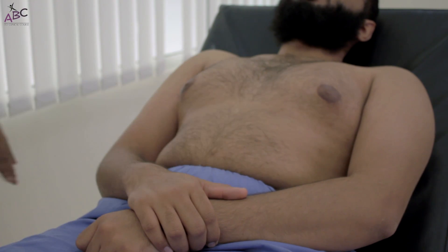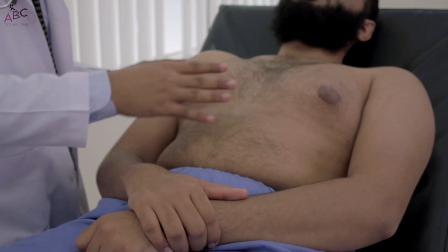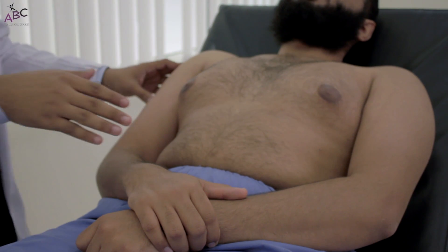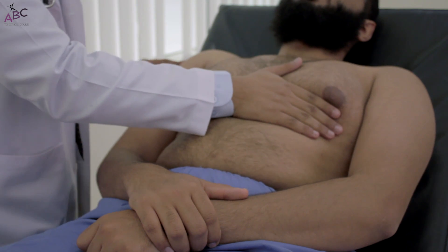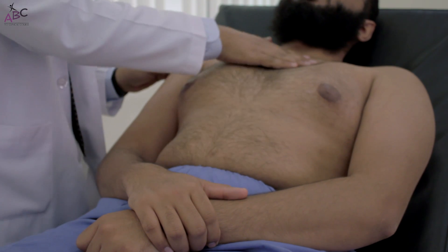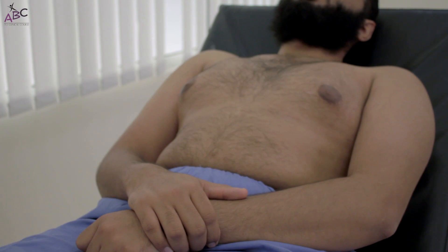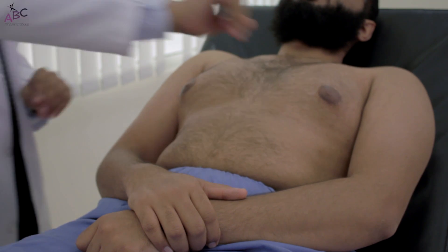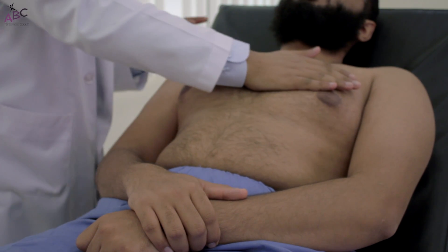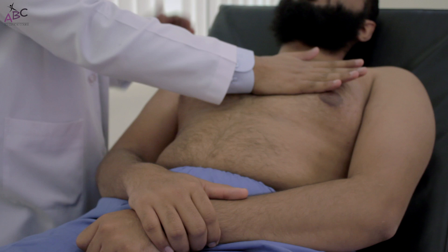After that we palpate for thrill — a thrill is a palpable murmur. We palpate the valve areas: the mitral with the tricuspid, then the pulmonary, then the aortic — either all together or two valves at a time. After that we palpate for a parasternal heave by placing the hand flat on the left sternal border; in right ventricular or left atrial enlargement you will feel the impulse lifting your hand.